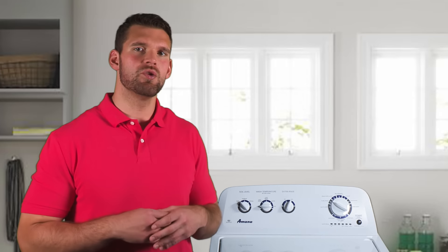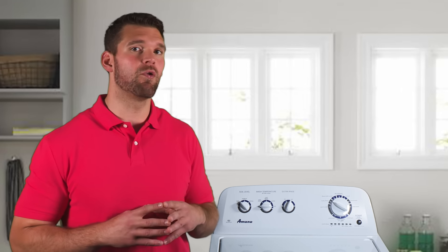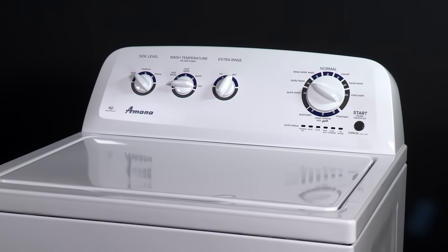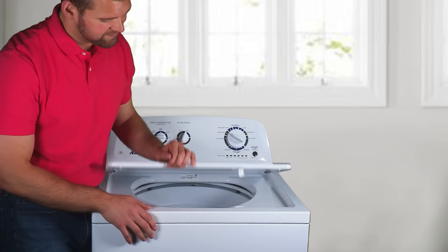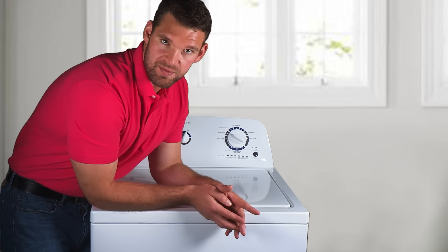For example, you may hear a click or hum at the beginning of the cycle as the lid lock performs a self test. What you're hearing is a normal operating sound. That's the lid lock self test. You will hear different humming sounds coming from your washing machine as the wash plate moves the load around and as the basket comes to a stop. Now that's the sound of a great washing machine.